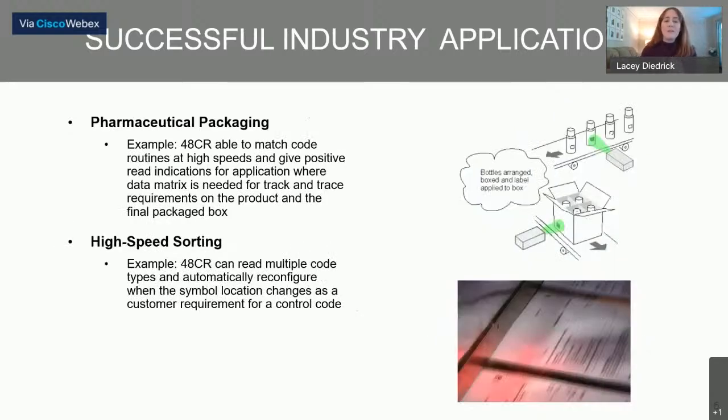Everybody involved with the pharmaceutical industry knows it has really rigorous track and trace requirements for products and packaging to ensure customer safety. The 48CR can match codes at high speeds and give those positive read indications, where data matrix is needed to track and trace for product — both the code on the product itself and the code on the final packaging. This gives us the ability to solve pharmaceutical packaging track and trace applications.